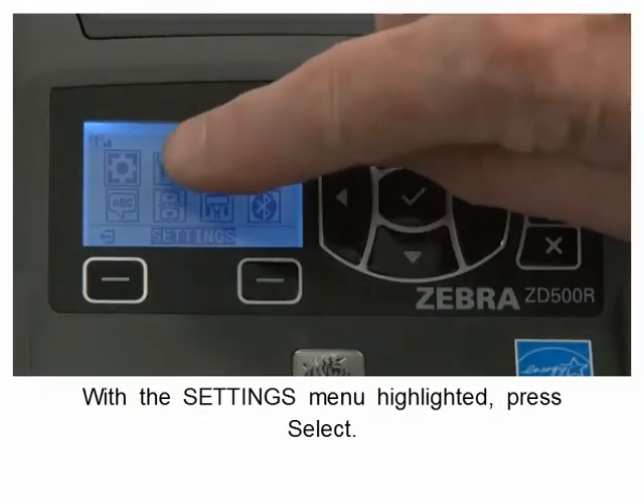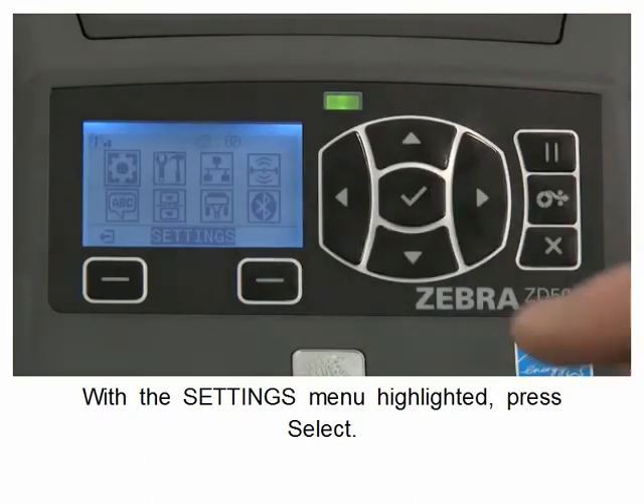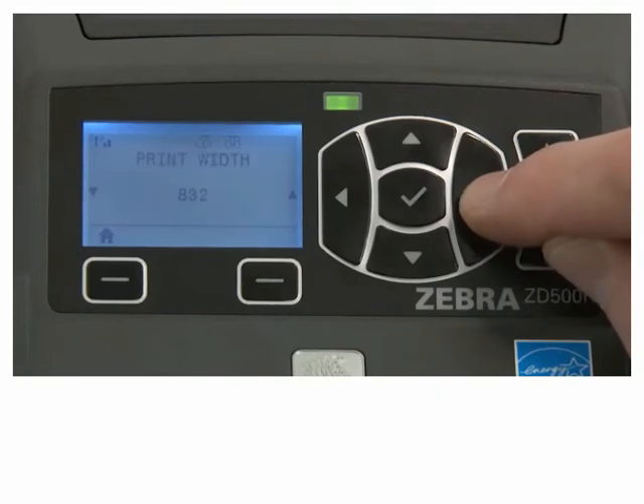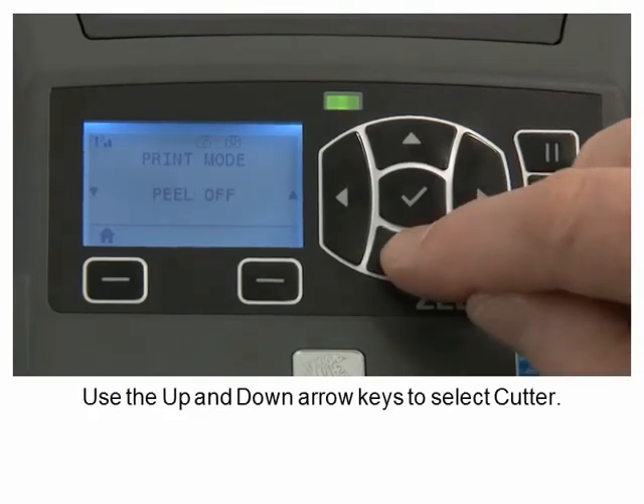With the settings menu highlighted, press select. Navigate to print mode. Use the up and down arrow keys to select cutter.